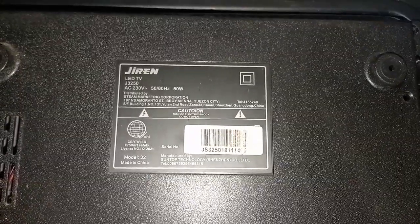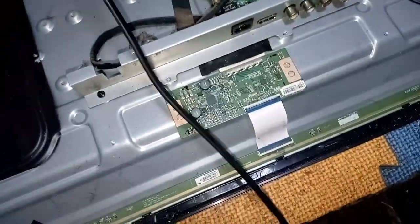Looks like one of the primary voltages in the DC to DC is missing or dropping. Take a look at this TV screen corner — I think that's the cause of the problem: a burned or shorted line. This is the model of this smart TV. Now, let's start troubleshooting.